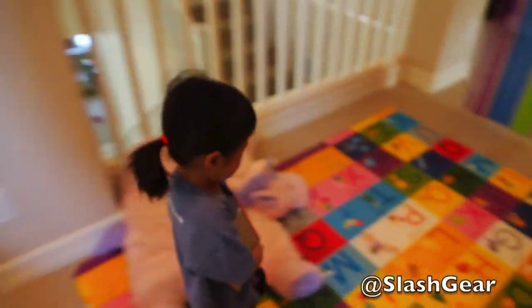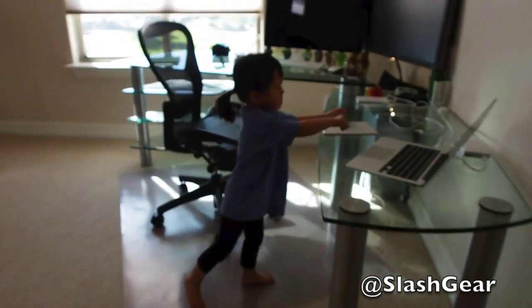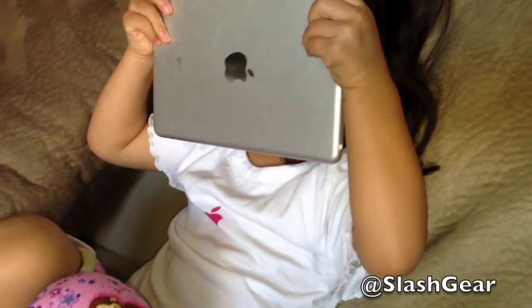What's wrong? Can you go put it back in daddy's office? Let's put it away and we can use it later. Say bye bye iPad. Go back and say bye bye properly.